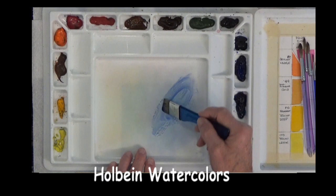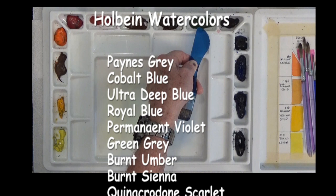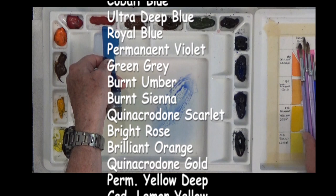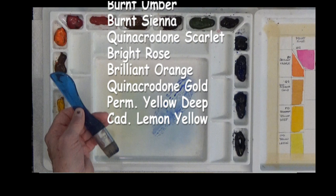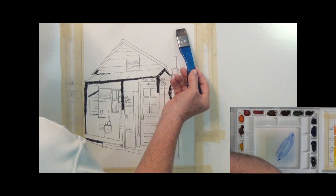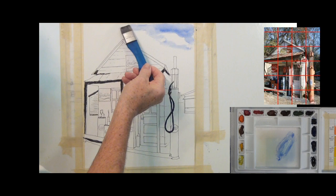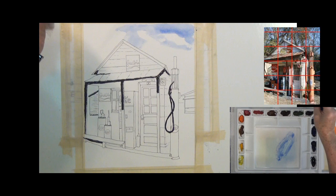I have Payne's Gray, Cobalt Blue, Ultramarine Blue, Royal Blue, Permanent Violet, Green Gray, Burnt Umber, Burnt Sienna, Quinacridone Scarlet, Bright Rose, Brilliant Orange, Quinacridone Gold, Permanent Yellow Deep, and Cadmium Yellow Lemon. These are all Holbein paints and they're very beautiful, very transparent. The dark ink should show through these paints very easily.